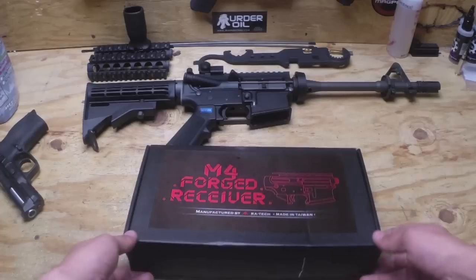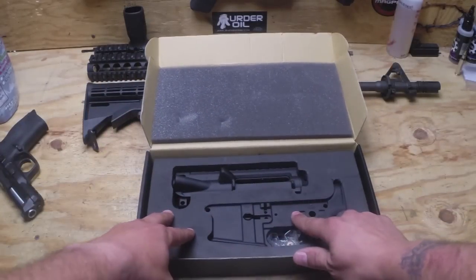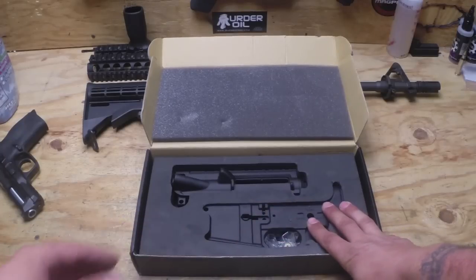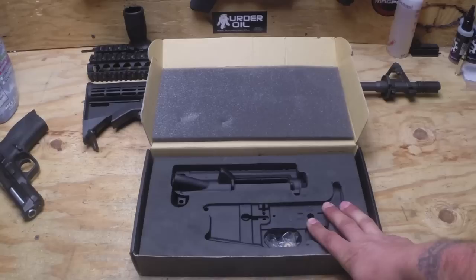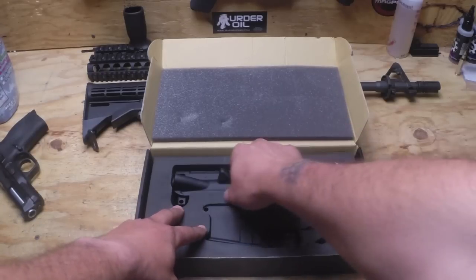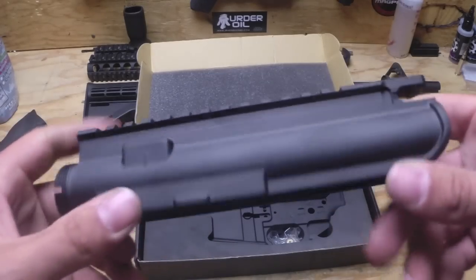Let's open up the box here and see what they look like. Now these are forged receivers — they have the forged marks and everything on them. For those who don't know, there are three types of receivers: cast, billet, and forged. Out of all three, forged is supposed to be the strongest, billet is supposed to have the best finish, and cast is just basic. They have a very nice finish to them.